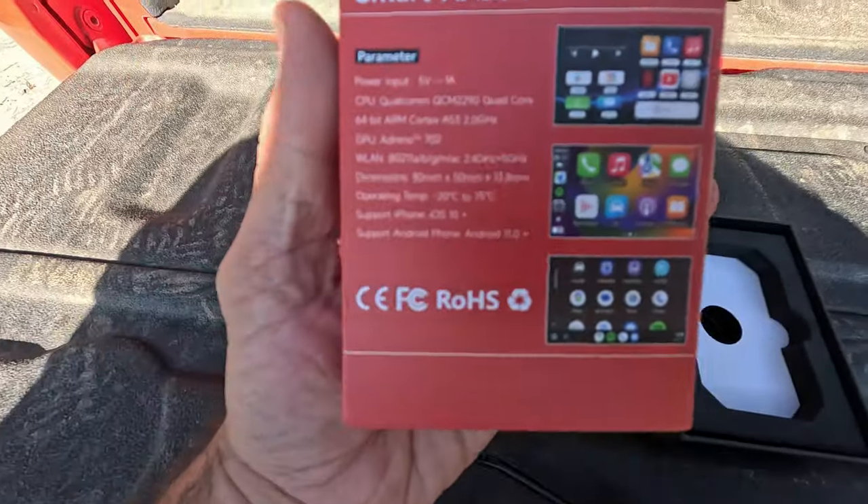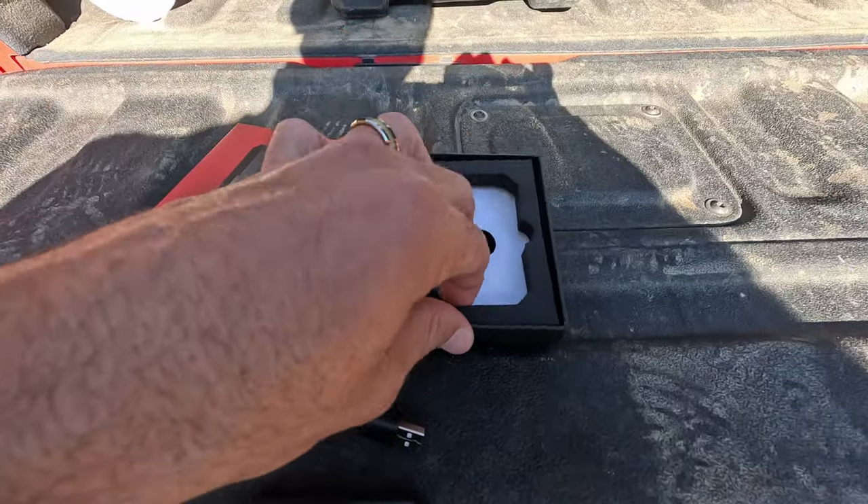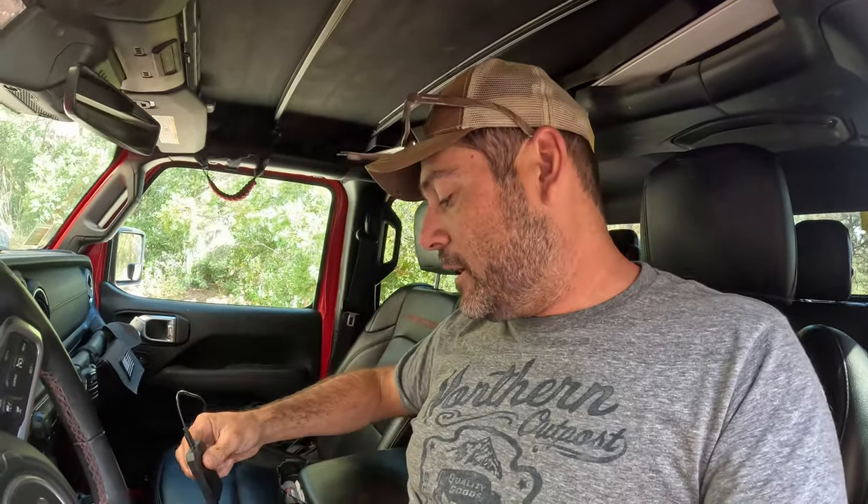Alright guys, so yes, I know wireless CarPlay is not the biggest priority for off-roading, but this company called One Car Stereo ended up sending me a wireless CarPlay adapter. They said you should try this out because your life is crazy — you've got the kids, you guys are off-roading and filming, you've got wires and cords everywhere. They said they think their wireless CarPlay will make your life a little bit simpler because you won't have to worry about one more cord whenever you're going on your adventures. And I have to say, this thing is pretty freaking cool.